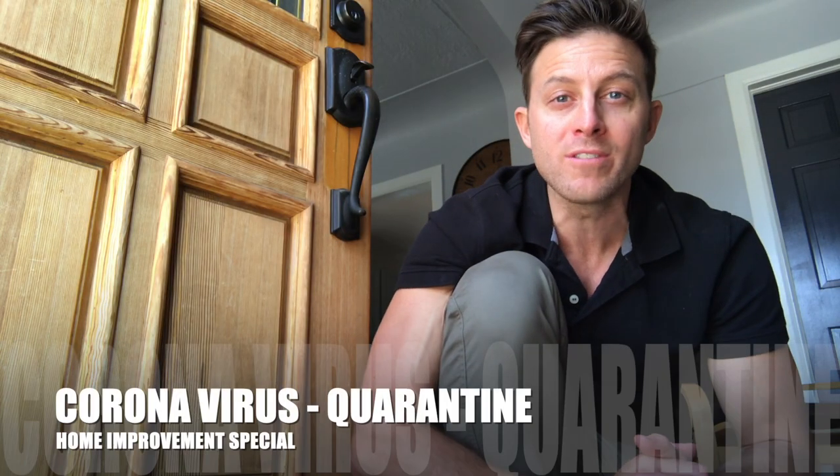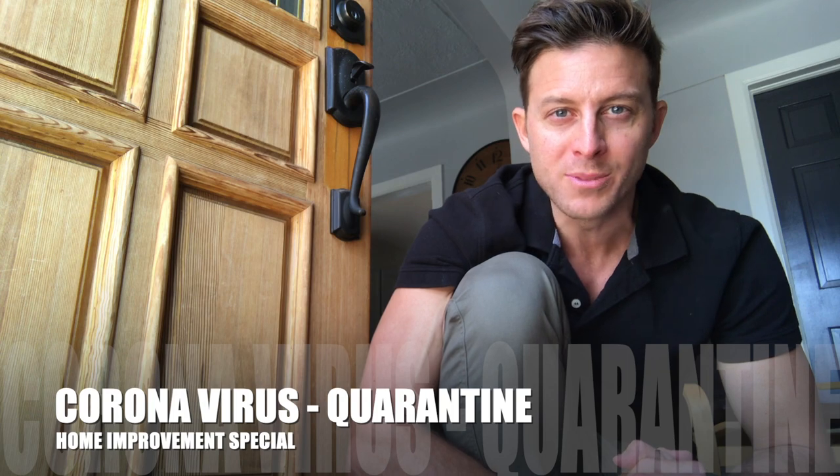It's the most famous half-Persian comedian welcoming you to the coronavirus quarantine home improvement special. We're all locked down in 2020 due to a coronavirus scare, but that doesn't mean you have to be moping around and depressed in your own home. Take this opportunity to clean it and or improve it, which is what we're gonna do today. A little home improvement never hurt anybody.